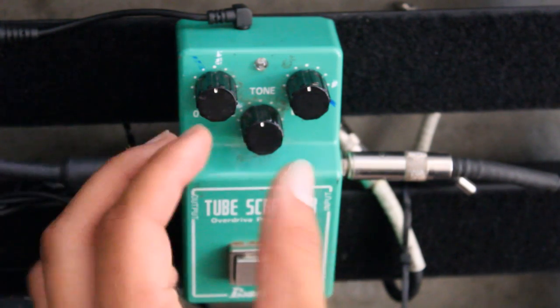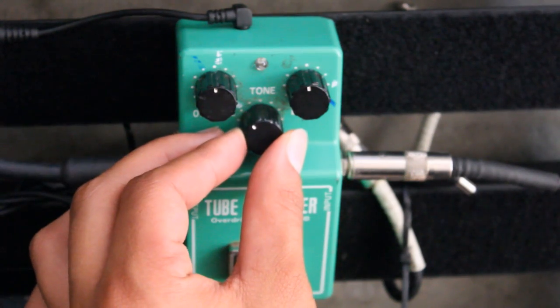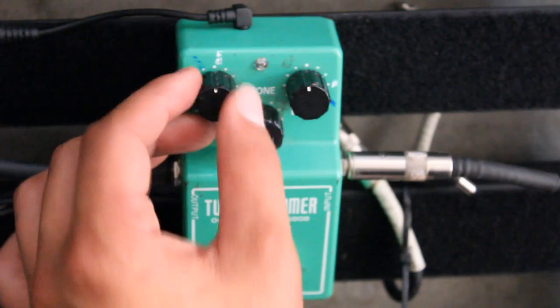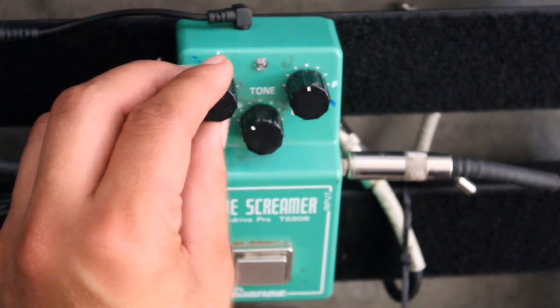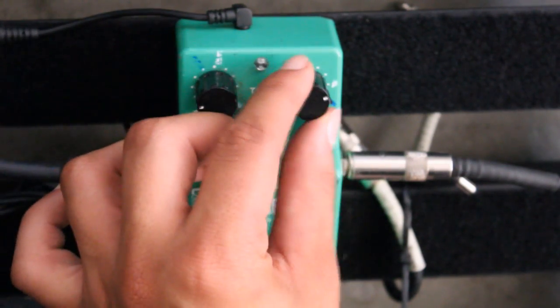It's a very easy pedal to use. Basically, you start with the tone and adjust to taste. I like a darker sound, so I like to keep it less than 12 o'clock. You want to use the overdrive sparingly — it depends on how much gain you think you need or how much the amp is lacking. This is a level control, and basically you want to crank this.